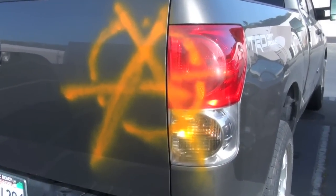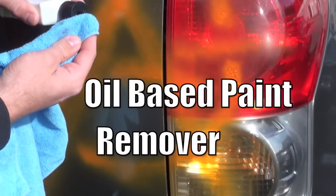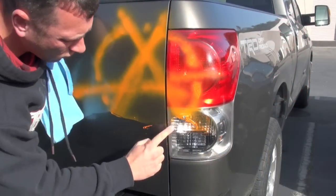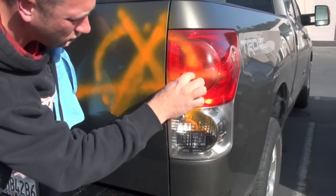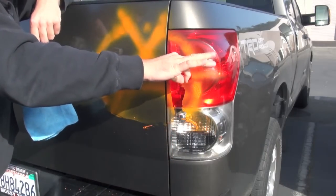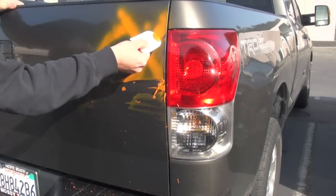Graffiti can ruin your day or your vehicle's paint job. Apply Liftoff and let sit for at least 60 seconds. Liftoff removes paint even from a tail light with the touch of a finger — the bonds are broken and can be lifted right off. Use a scraper for faster removal.